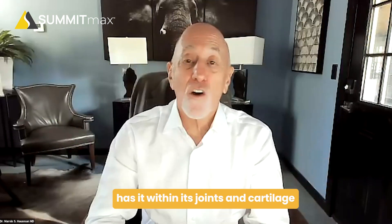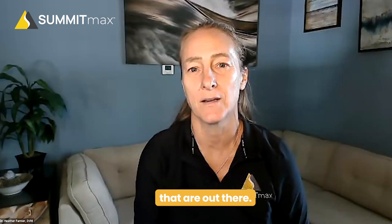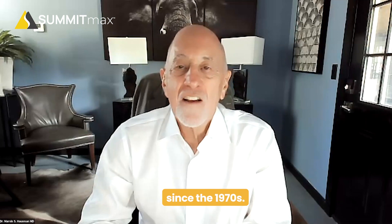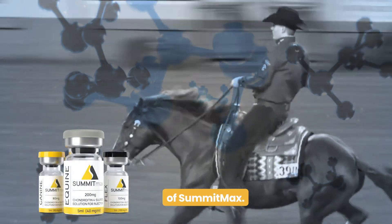It's natural. Every horse has it within its joints and cartilage and tissues. As a practicing veterinarian for 15 years, I was intrigued because I've had experience with most of the products that are out there. After hearing that you've spent decades researching this, I wanted to learn more about the product. I've been working on chondroitin 4-sulfate since the 1970s. This unique molecule is the active part of Summit Max.